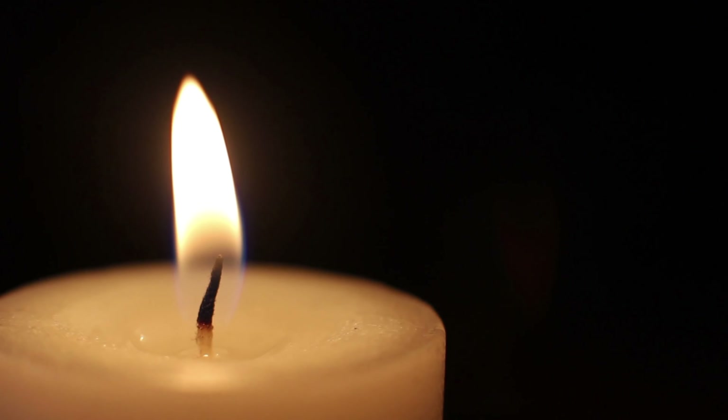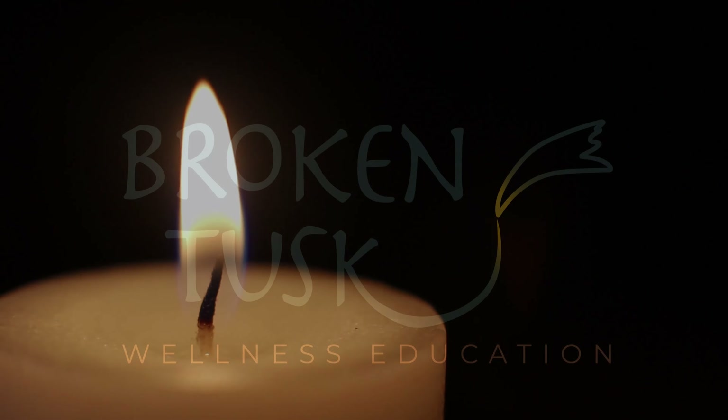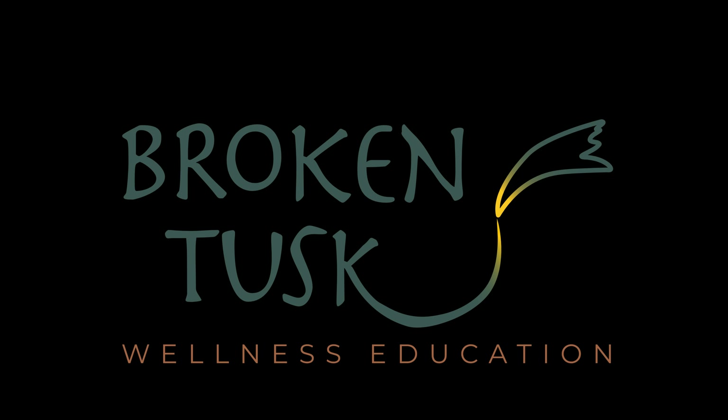Bring your awareness over to your right hand. Feel your right hand thumb, second finger, third finger, fourth finger, fifth finger, palm of the hand, back of the hand, wrist, lower arm, elbow, upper arm, shoulder, armpit, waist, hip, right thigh, knee, calf muscle, ankle, heel, sole, top of the foot, right big toe, second toe, third toe, fourth toe, fifth toe. Feel your whole right side.